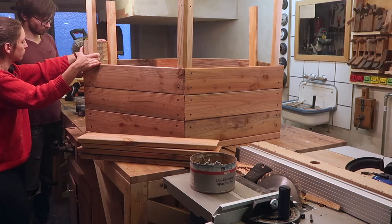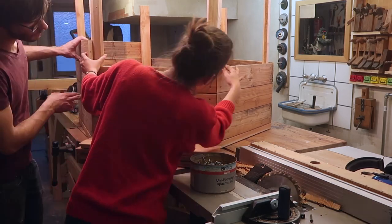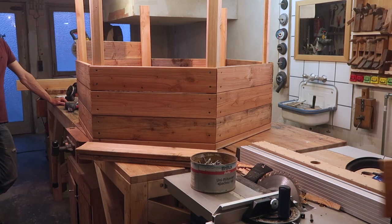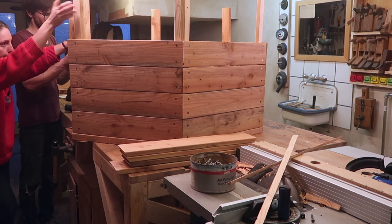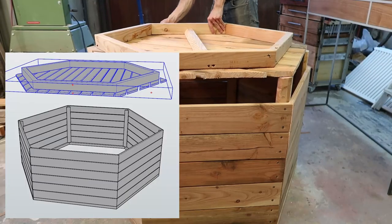Now starts trouble in paradise. You should check that your vertical supports are some kind of 90 degrees relative to the top of the box. Failing that you'll end up screwing all of the sideboards on twice. If you watch this part closely you can see that we're not even the same zip code as kind of 90 degrees. I left the second assembly out of the video.